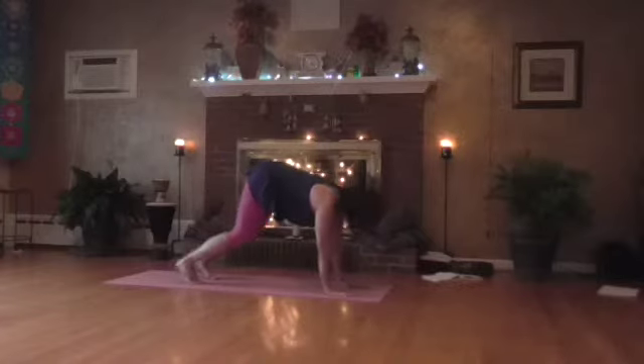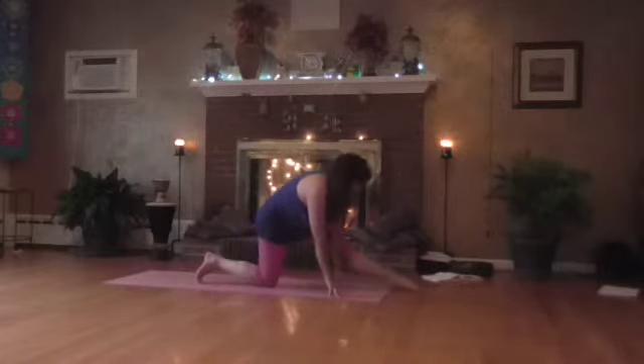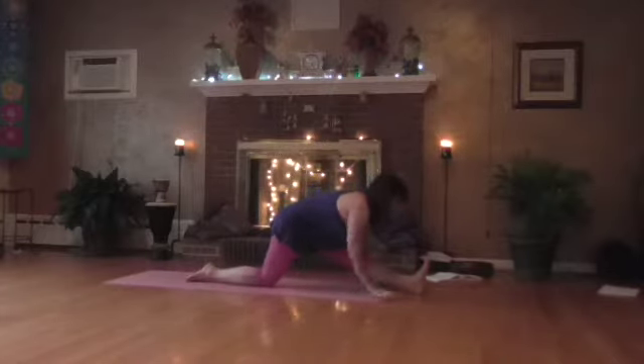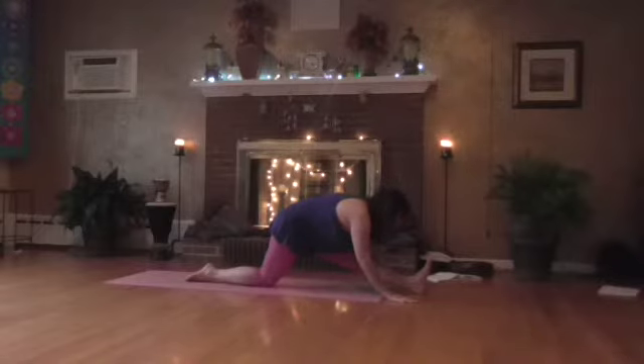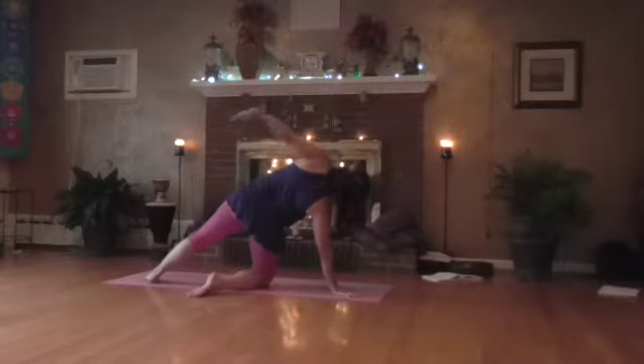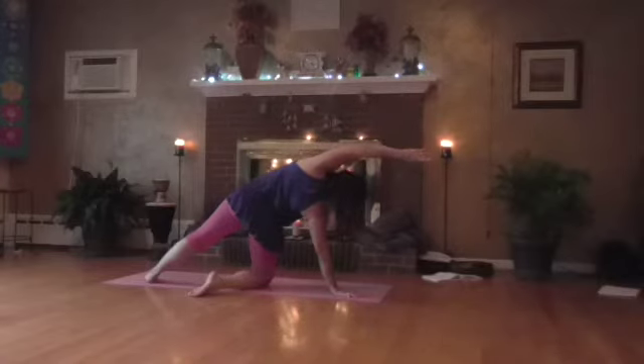Bring it on down to hands and knees and swing that left leg forward. Move it forward even more — walk your hands forward, toes up, and stretch down. Walk those hands to the instep, swing that leg back, bring the arm overhead and stretch. And bring that hand down.